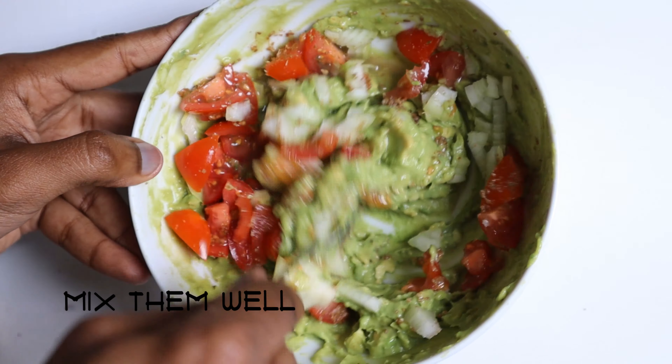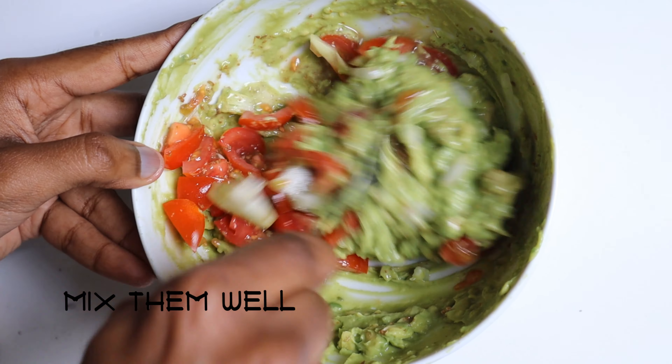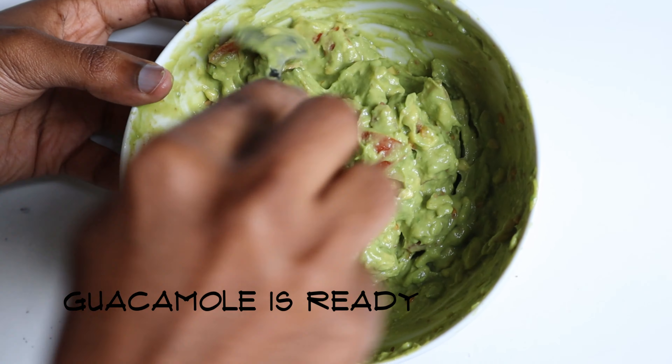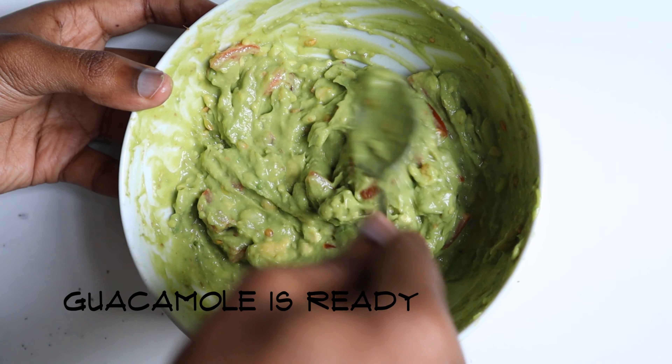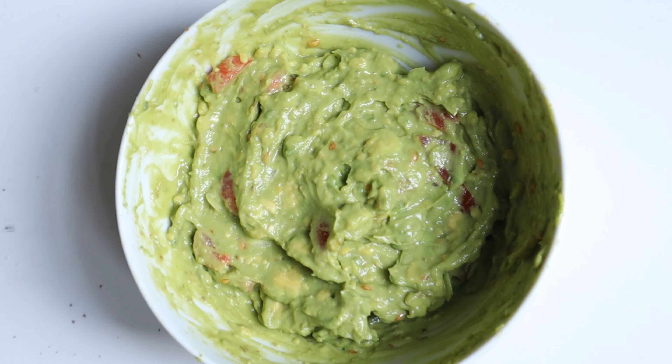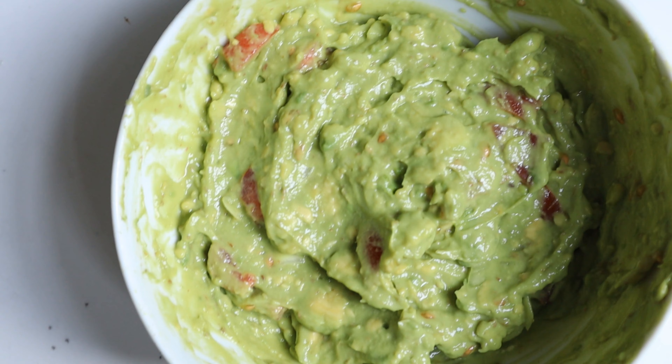Now mix them well to bind everything together. That's it — the guacamole is ready to be tasted! Now let's also see what the Tamil scripture named Thirukkural says about what kind of foods to eat.